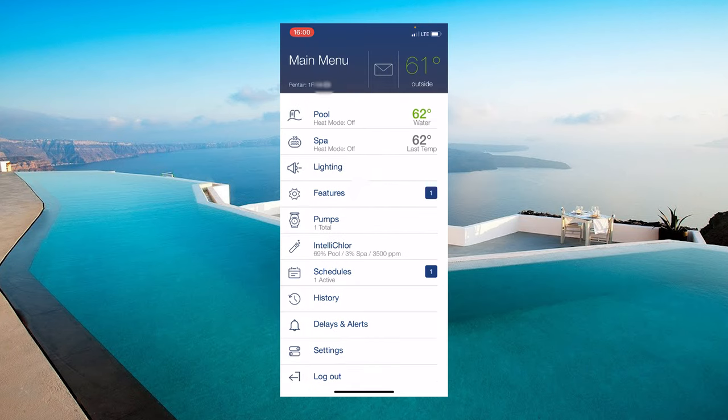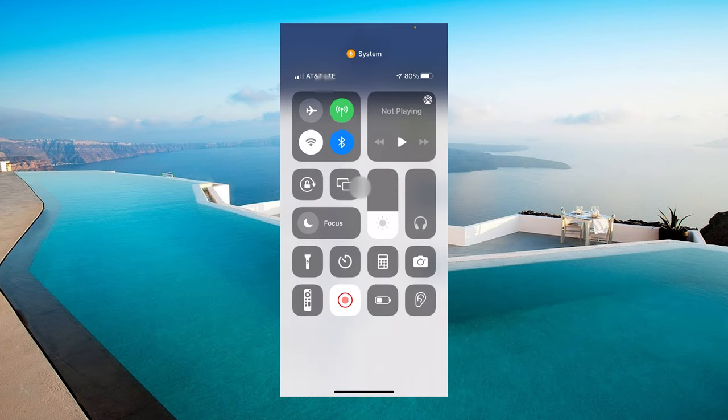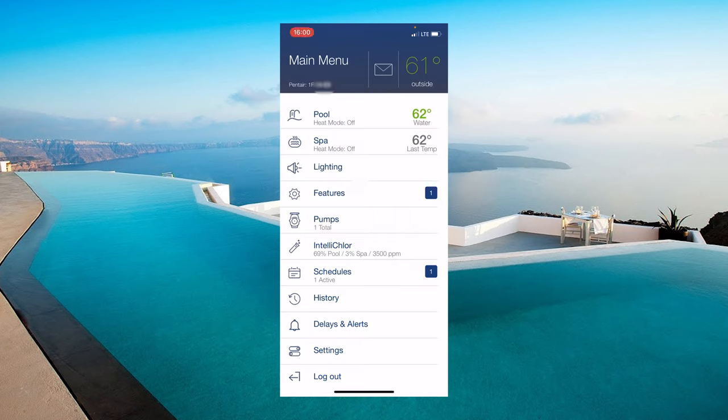Anytime you get a new phone, iPad, etc., you'll need this six-digit code to set it up again, so keep it saved somewhere. Now that we have the system set up, go ahead and make sure it works for a few days with the antenna locations and distance. If you have any issues, move the outside antenna higher up and reduce any wall or distance between the two antennas.